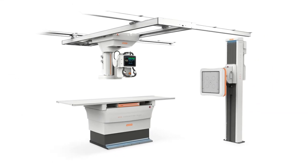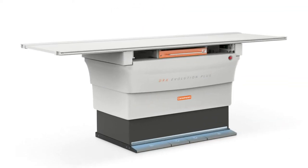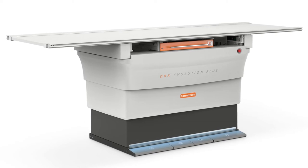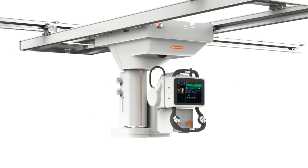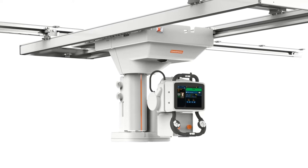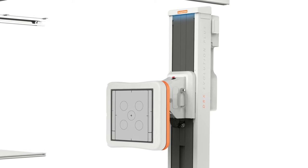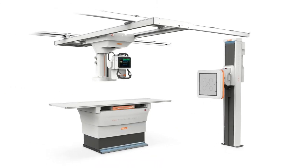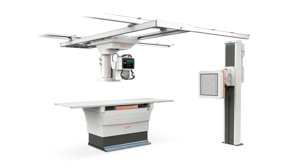Today, I will demo the CareStream DRX Evolution Plus x-ray system. The DRX Evolution Plus is CareStream's fully featured x-ray room, where motorization and automation streamline workflow and increase productivity, while configurable components accommodate your facility's needs now but prepare you for future advancements. We are excited to show you the updates we have made to our flagship x-ray room.